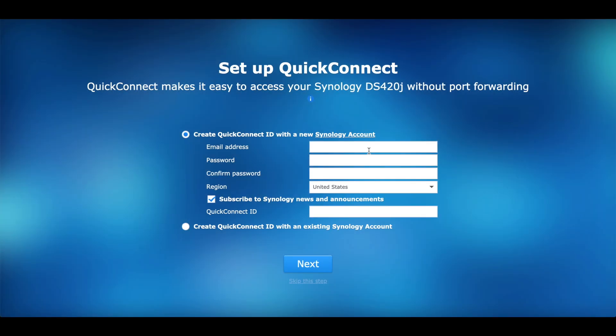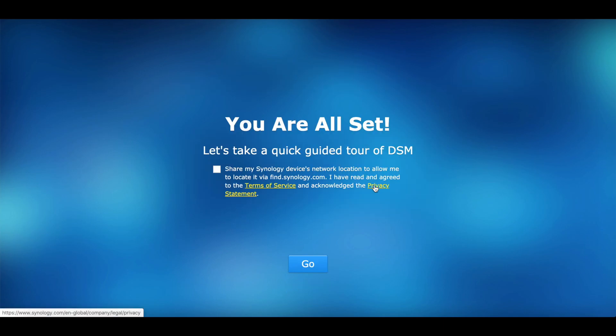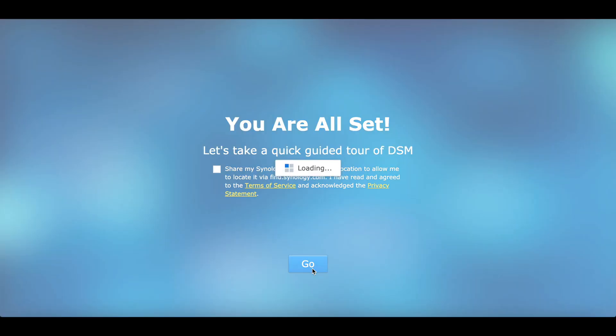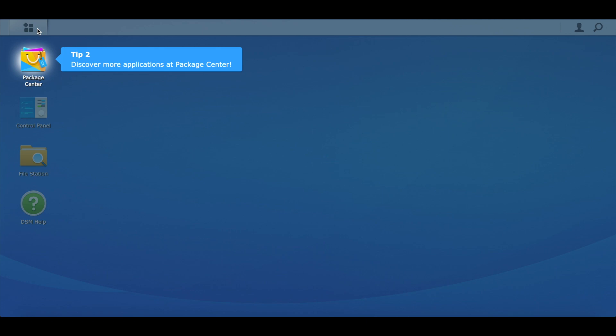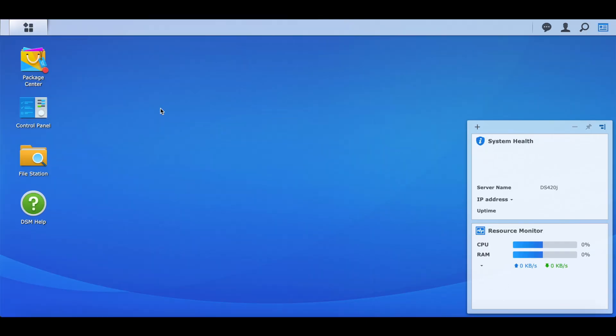We set up a QuickConnect ID, which is great for making it available on your network remotely so your DS Finder, DS Photo, DS Music, or whatever else you want to enable can connect. We'll skip this for now since it's easy enough to set up later. As we continue through the initial DSM setup, anyone that's used a Synology — even this smaller J unit — will see everything looks the same.